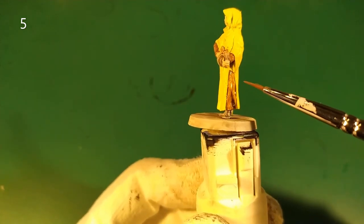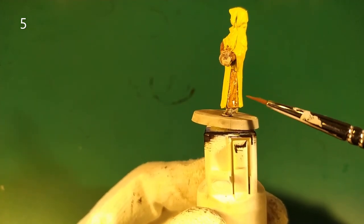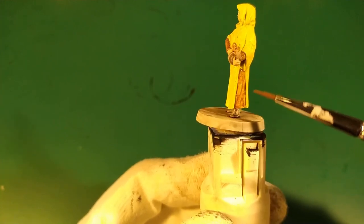We wait for this part to dry and then we apply a second layer.